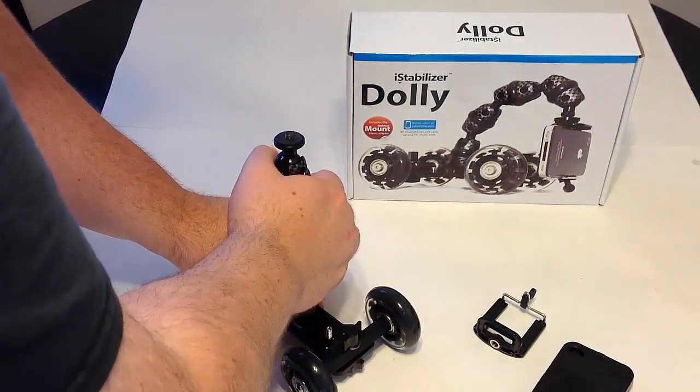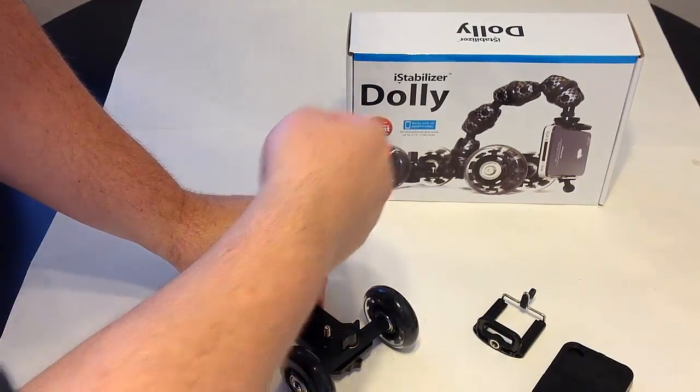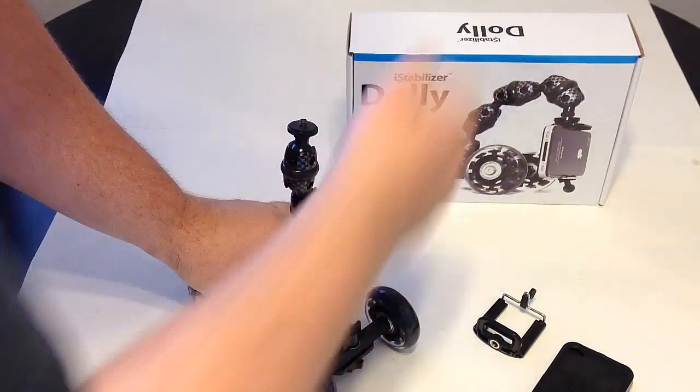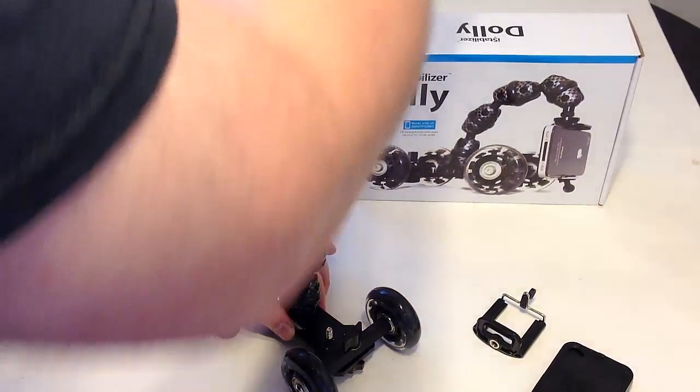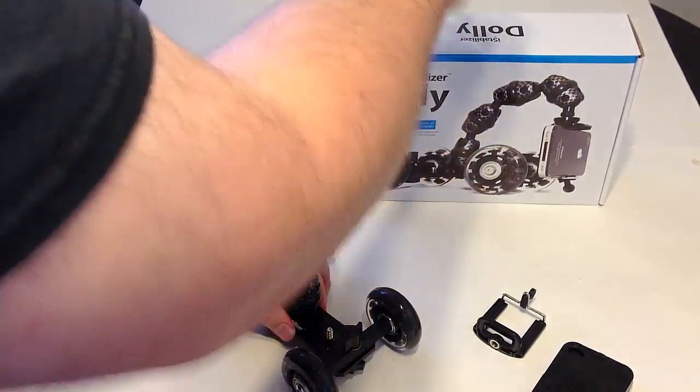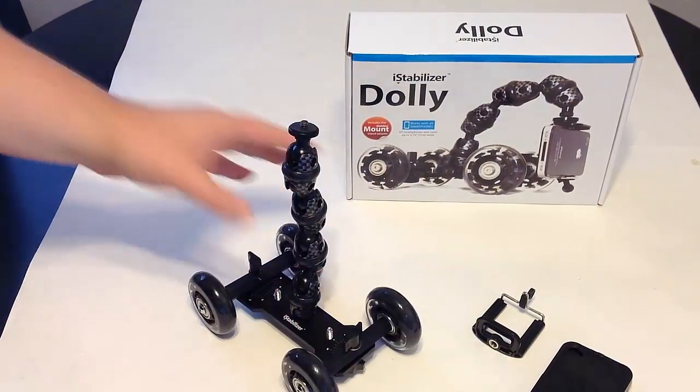The only downside I have with the iStabilizer Dolly is I would have liked to see twice the length, or an additional length extension I could purchase. There may be a way to order an extra mount and screw it on top to get more reach and do more creative shots with it.